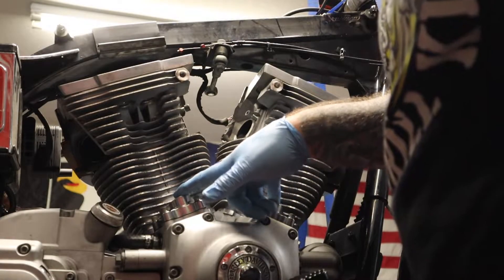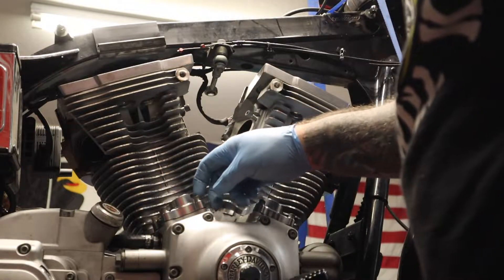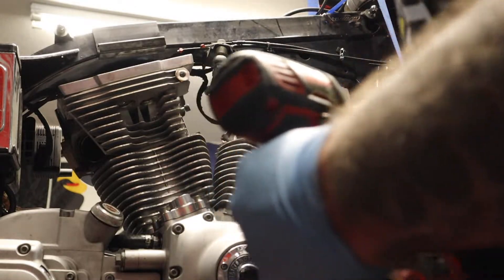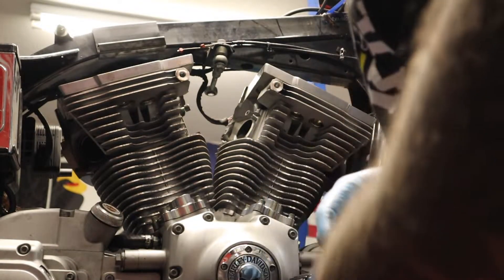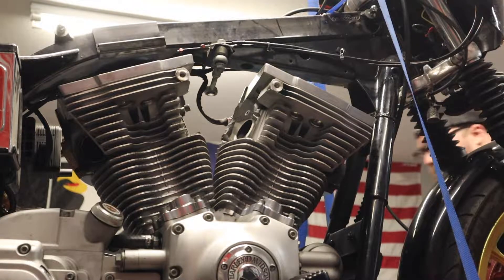Now we're going to do the lifter covers — the hydraulic lifter covers. This is just four Allen bolts; let me see what size they are. It's a 3/16 Allen. Let me get my ratchet and pop these off.